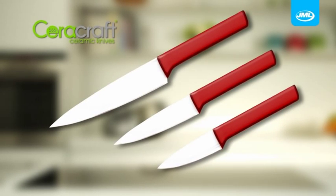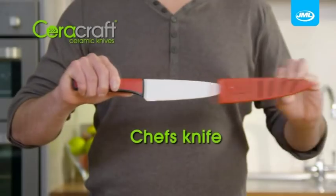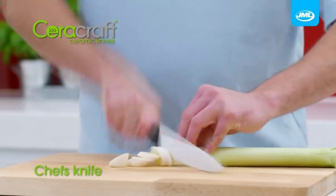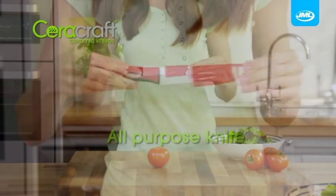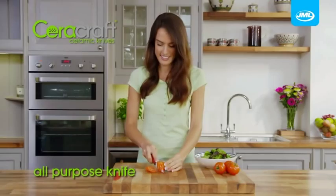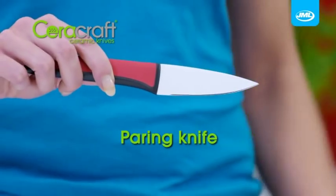The Sarah Craft knife set includes the three most popular knives that you'll use every day in your kitchen. There's the mighty chef's knife, a great multi-use knife you'll love for chopping, slicing and dicing. The versatile all-purpose knife, perfect for making everyday food prep go faster.